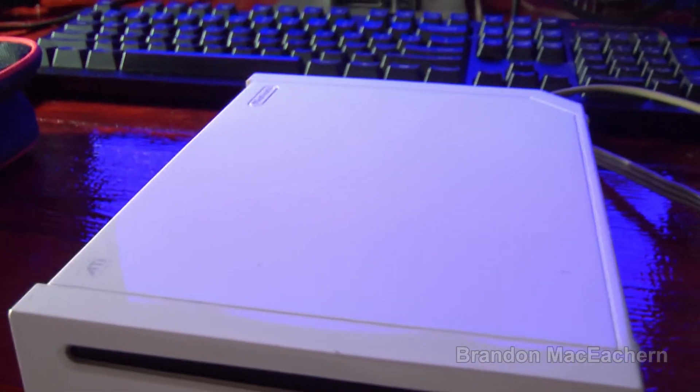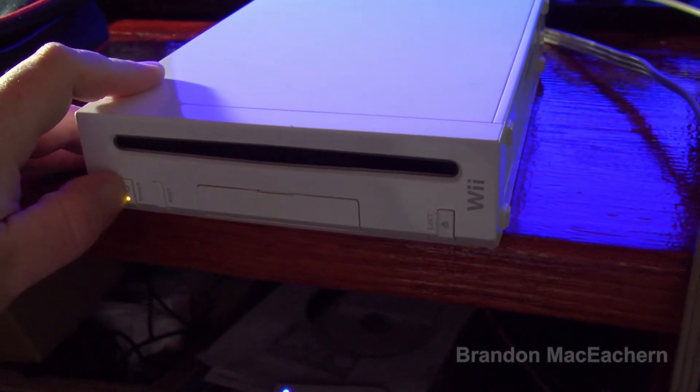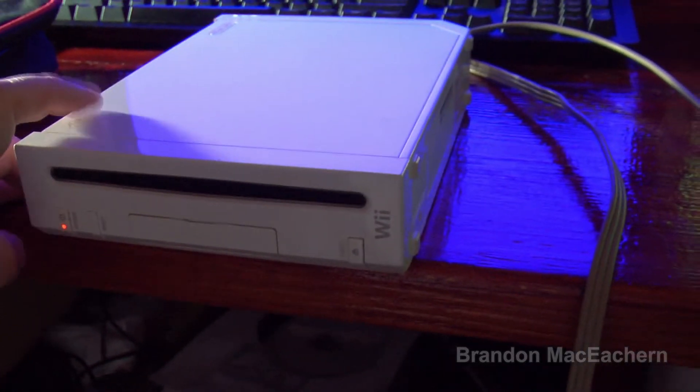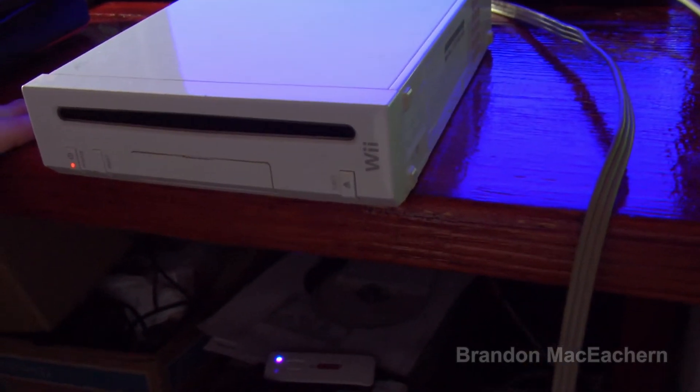I'm going to turn off my multimeter real quick because I left that on. So yeah, this is definitely not getting anywhere. I did hear a little pop through the speakers on the monitor, so it is trying to do something — we're just not getting any video, and not getting any sound other than that little pop.